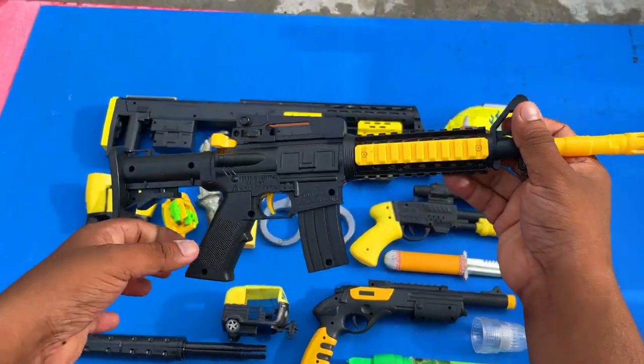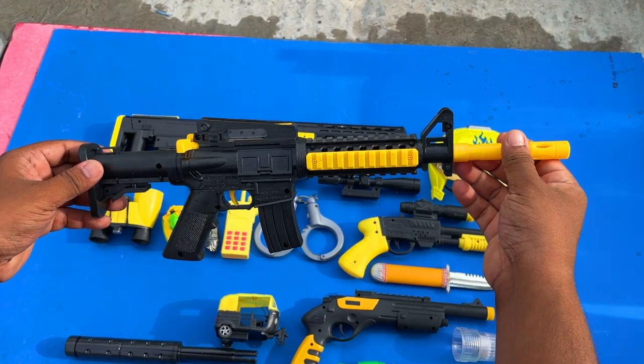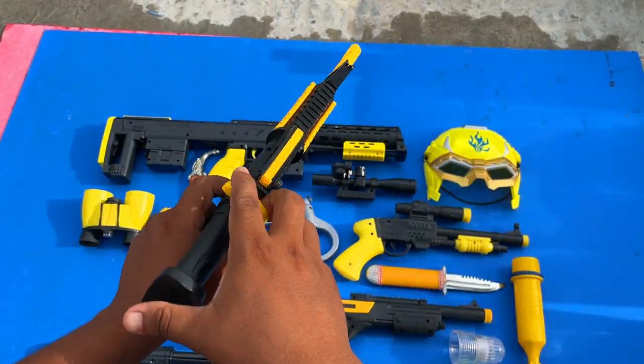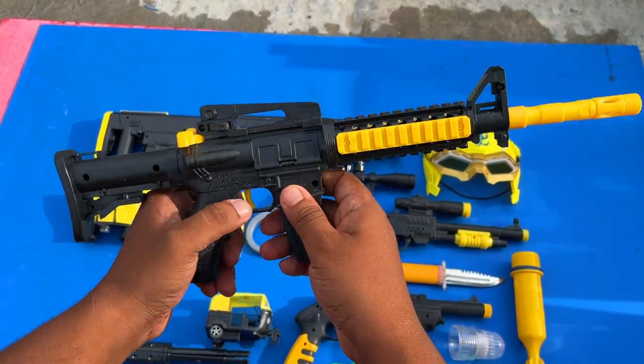80 M4A1 assault rifle. Beautiful. It's a rejected loader — as you can load it, then shoot it. It's a trigger.